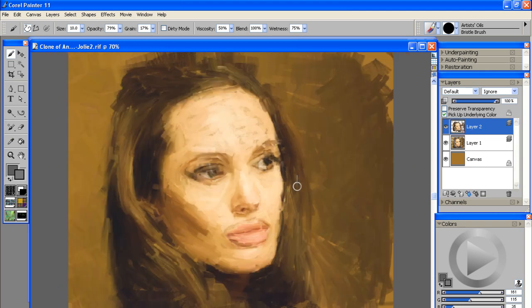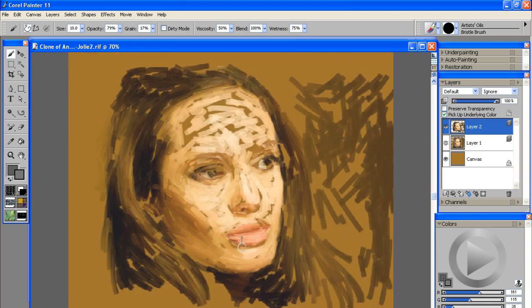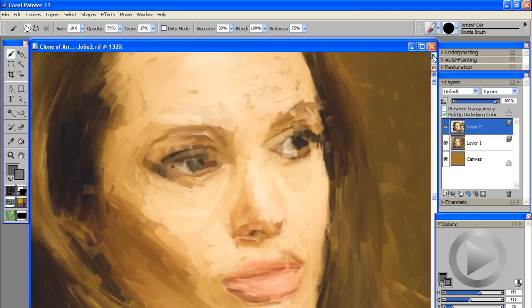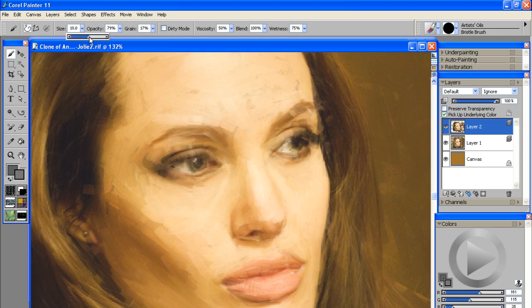I'm finishing up with my size 10 Artist Oils bristle brush and we're starting to get some better detail worked in. We have a lot of our edges defined now and started bringing some texture to our background. I can toggle off our original layer to see exactly the paint strokes made in this layer — the brush is just kind of following the contour of the face. The next step is adding more detail, so I'll zoom in, toggle my tracing paper back on, and bump my brush size down to around five.